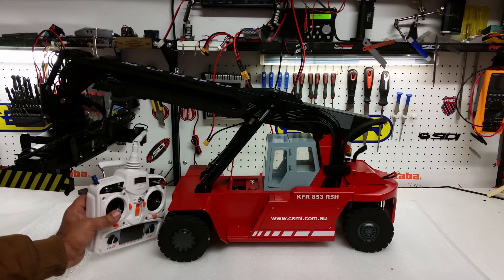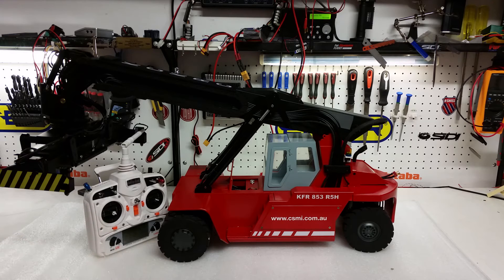We thought we would cover the radio controls in a separate video so everybody can actually see what all the joystick switches, levers, and knobs do when operating this machine. In the next video, we will actually start this machine and go through the functionality with the radio so you can physically see what the joystick is doing and how the machine responds when you move the levers or switches.